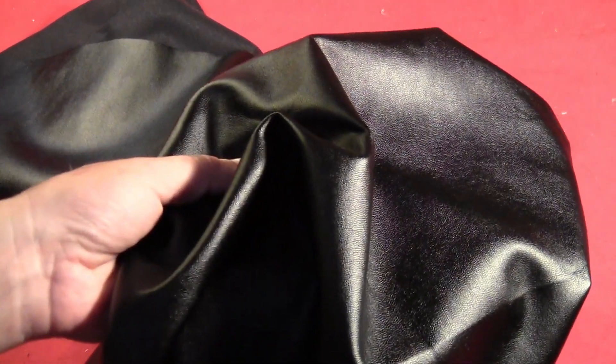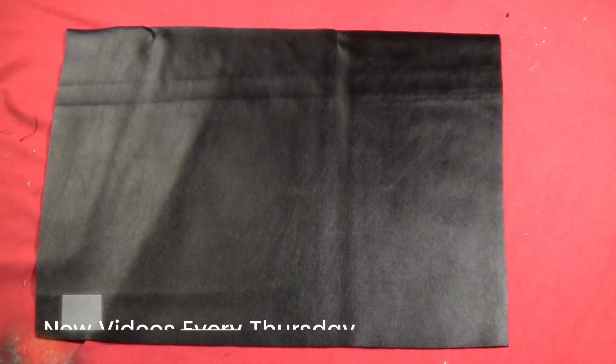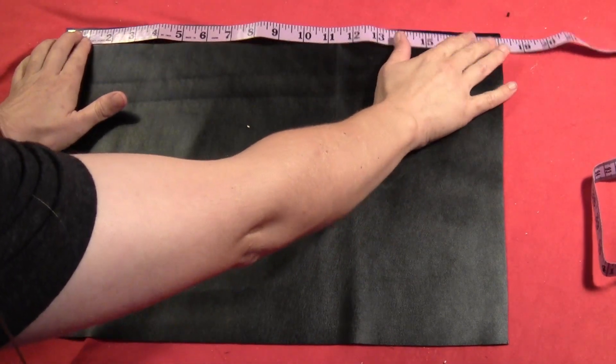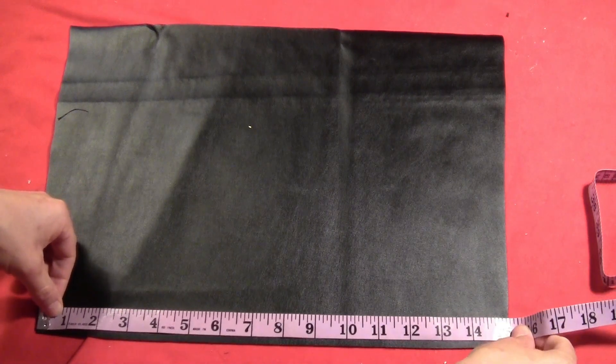Then get yourself some fake black leather. The stuff is nice and stretchy — you can find it at Joann's next to the pleather. Cut a piece where the top is the measurement of your thigh plus one inch and the bottom is the measurement of the boots plus half an inch.